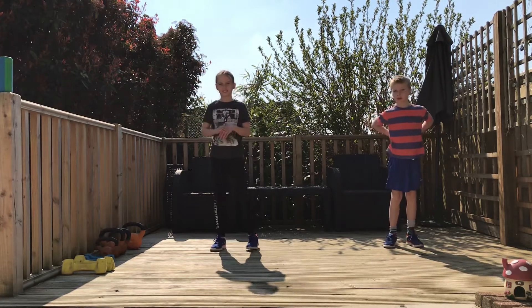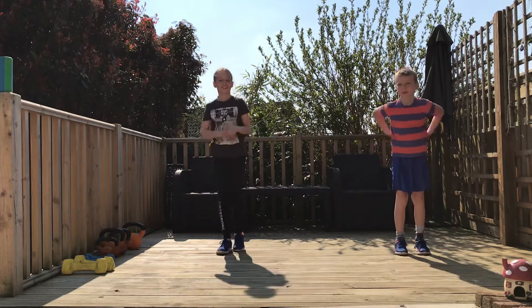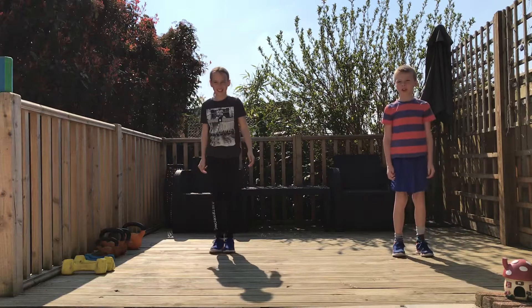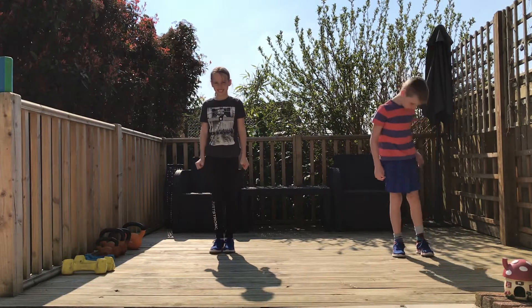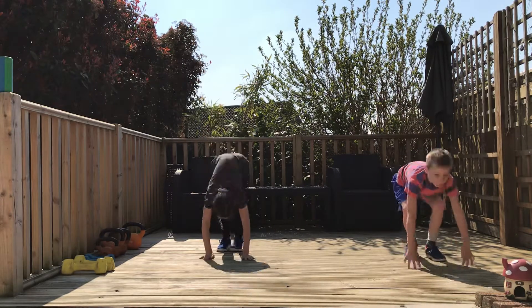So what was our first move? Can you remember our first move? Burpees. Burpees — the classic burpees. So we're going to put a jump in at the top or not? If you want to you can jump at the top; if you don't, you just stand up tall. So let's have another go on that one guys. Good. Well done Miles. Brilliant.